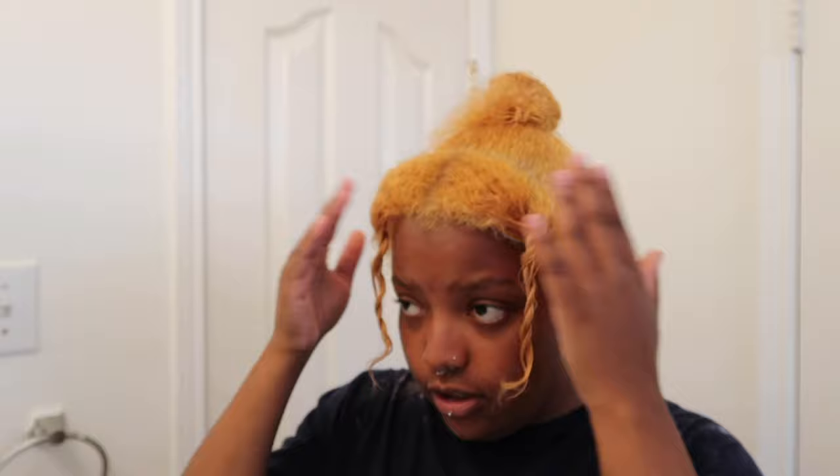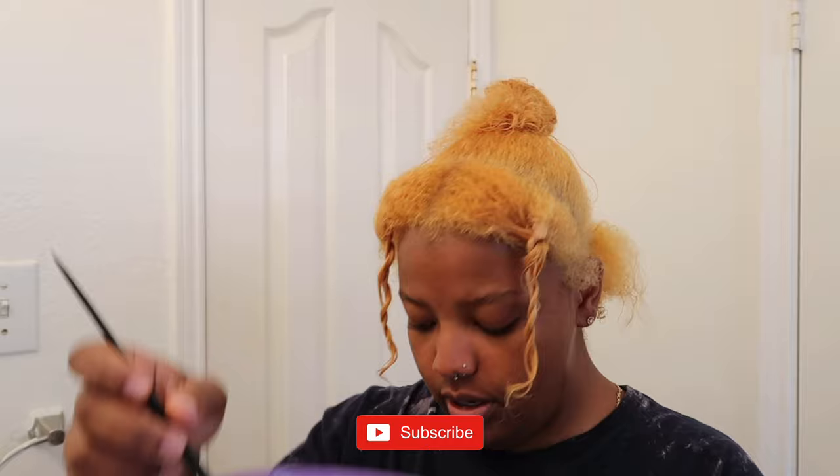Okay y'all, I washed all that out and I sectioned out the parts that I want for the peekaboo look and the front. I'm not doing blonde — I think I made up my mind. This part is going to be the Cajun Spice, just that whole color. And then these two parts are going to be honey brown with a little bit of Cajun Spice in it. Hopefully it turns out cute!